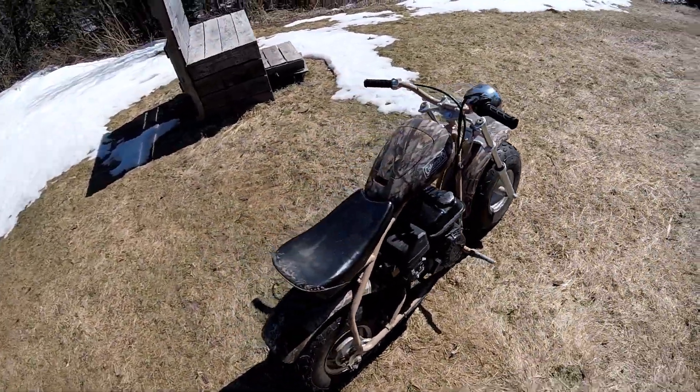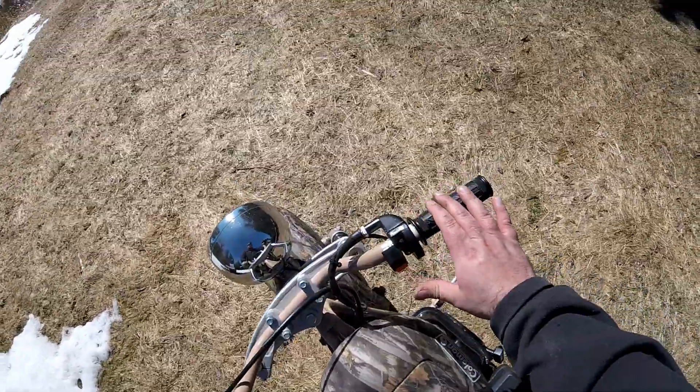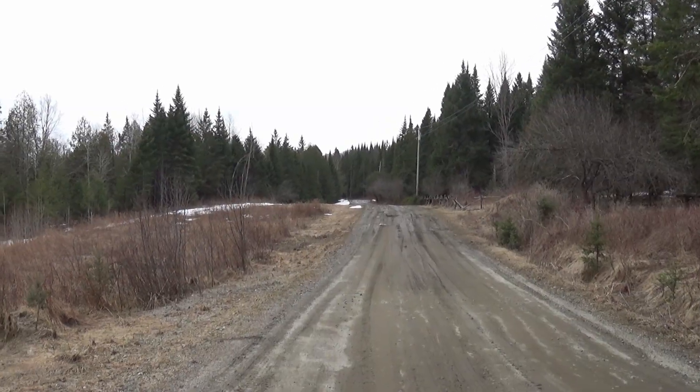All right everyone, it's time for a little springtime ride with the Coleman Mini Tour. It's going to be a great ride — a little springtime season.